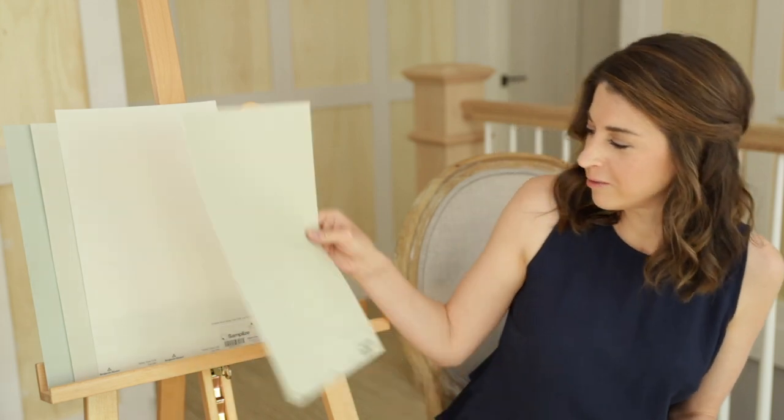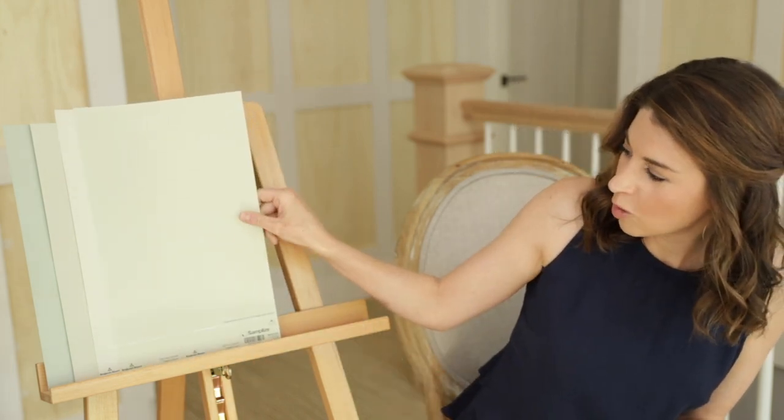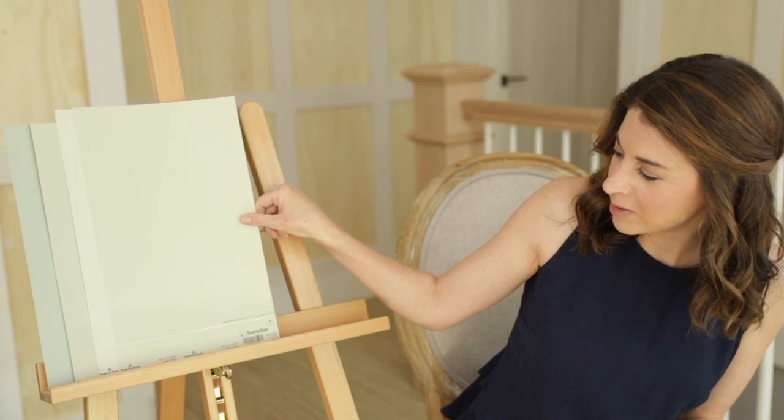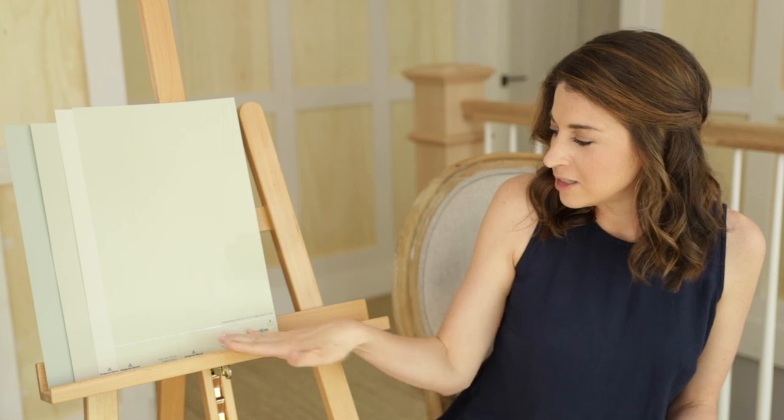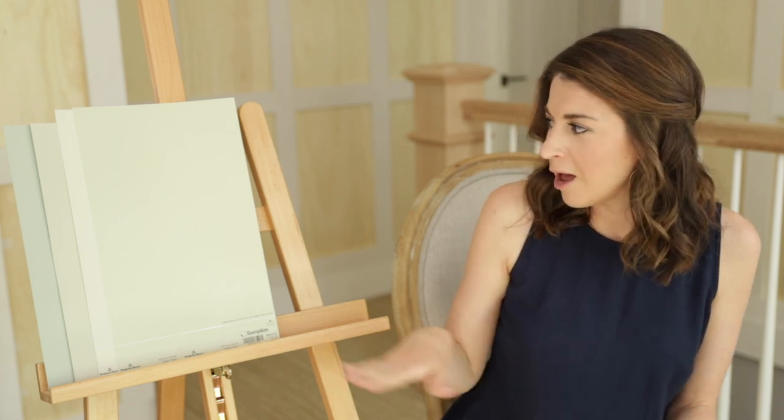Benjamin Moore Soft Fern. Not quite as light as Spring Thaw, but still a fairly light paint color. It's got more green in it than gray, but that gray does work to give it that pretty sagey undertone. It has just a hint of yellow as well, so just something to be aware of.